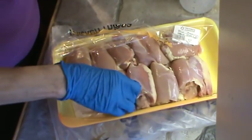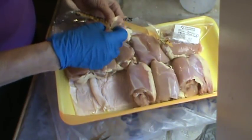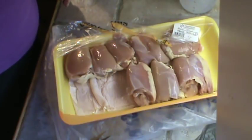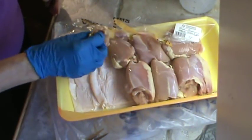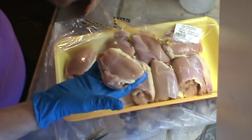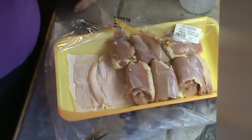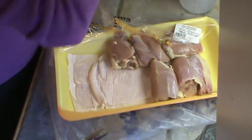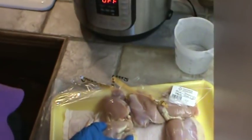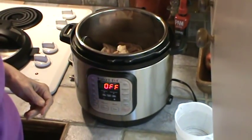We're going to put them all in there. I'm not putting any seasoning in, and the main reason for that is because I'm going to use this chicken for the dogs. And these are also boneless — I really wanted the bone in them, but we're going to go with what we got this time. So I just go ahead and put them all in. They're right on top of each other.